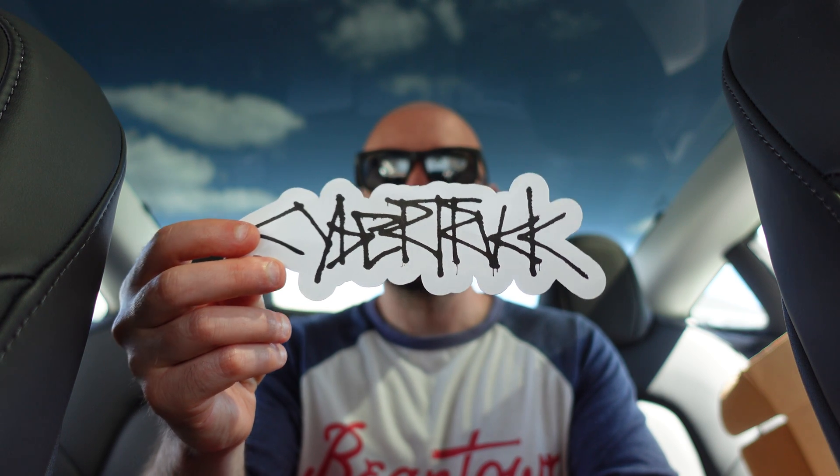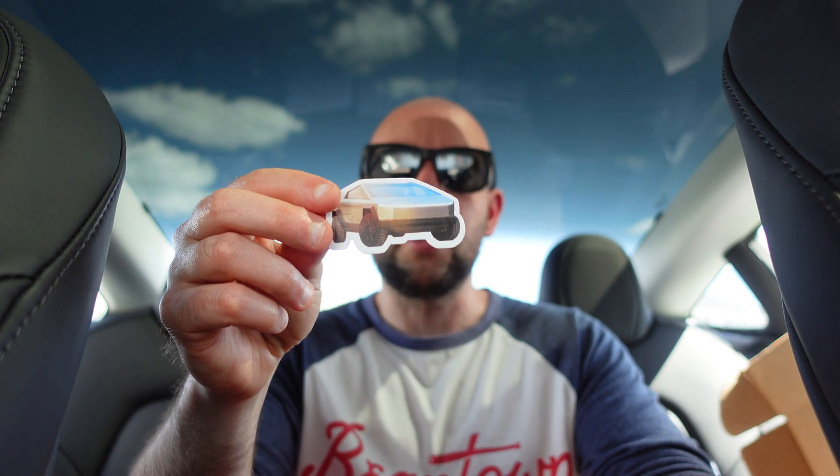We have some Cyber Truck stickers, and we have some more Cyber Truck stickers.